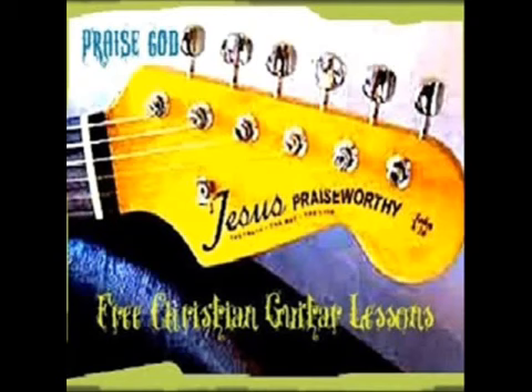Go ahead and continue practicing. The main thing that we really want to focus on is just practice, practice, practice. The more time that you put into this, the more you're going to get out of it.